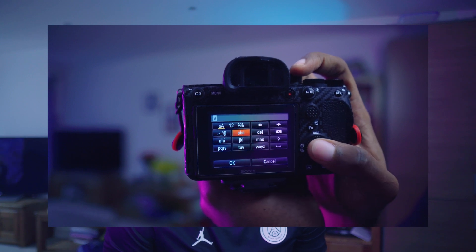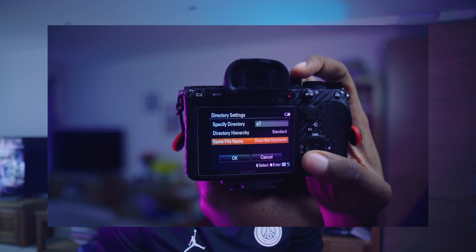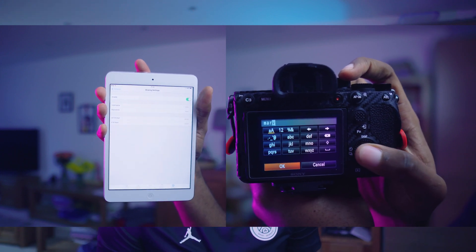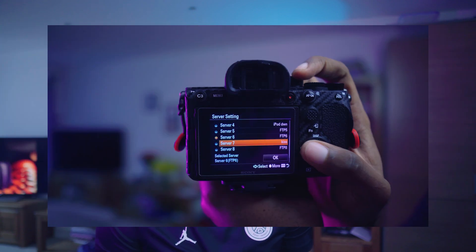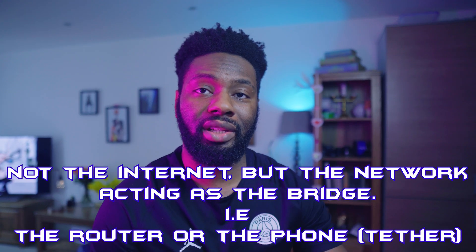I'm going to name mine A7. I like to turn off the overwrite settings just in case I make a mistake — I don't want to delete anything I might need in the future. The username and password are quite important. Go back into the sharing settings and you'll see username and password. In this instance I'm going to put Marv as the username and Marv as the password, both on my iPad and into the camera. Once that is done, press OK and select the server on the left. One step I forgot to mention: make sure your camera is actually connected to the internet — mine wasn't — so go to the appropriate settings for that.